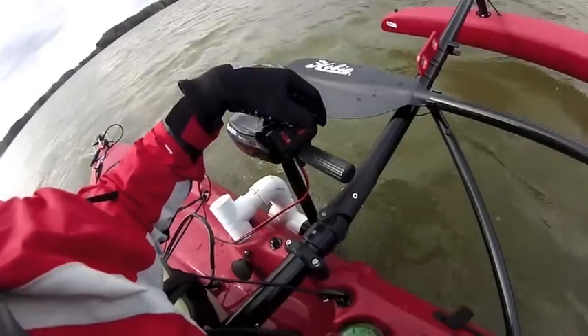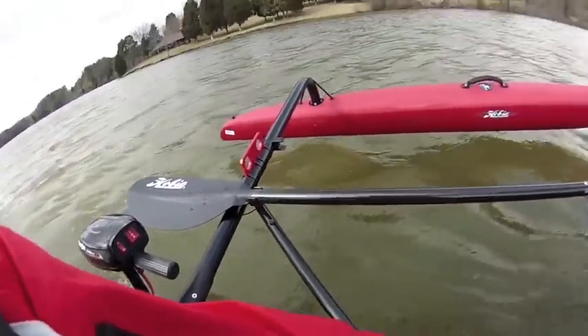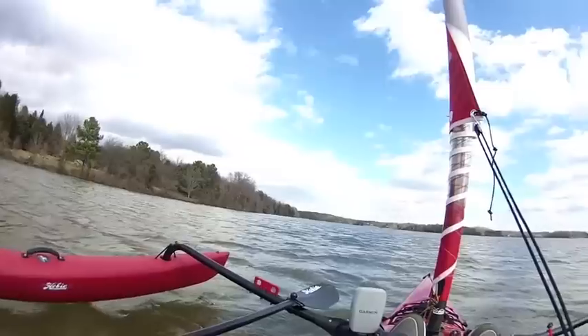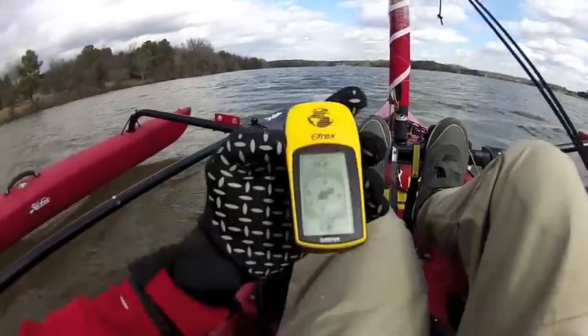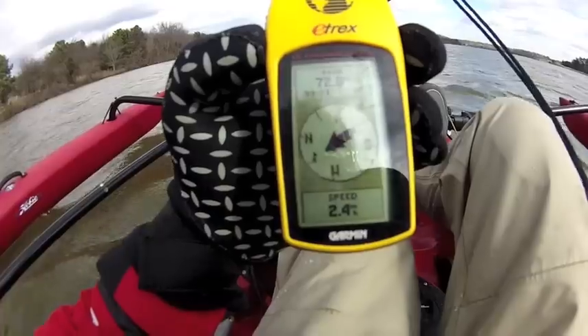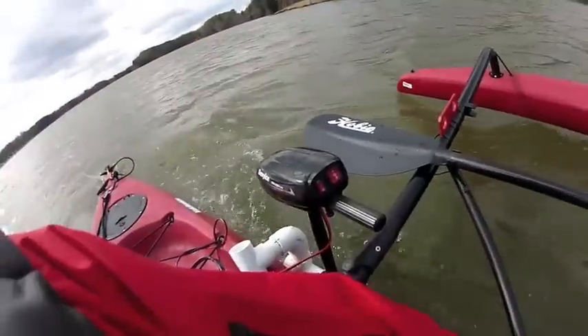Earlier I detailed how to make a simple motor mount for any Hobie kayak. Let's take a look at how it actually works out on the water. That's a Seve-Lore water snake trolling motor — small motor, 18 pounds of thrust on low. It's already pushing us at 2.4 miles an hour.